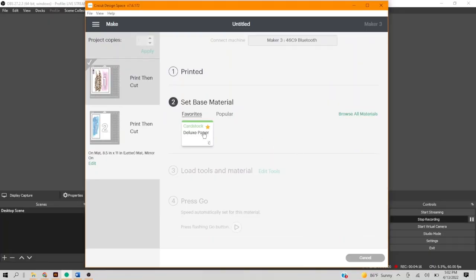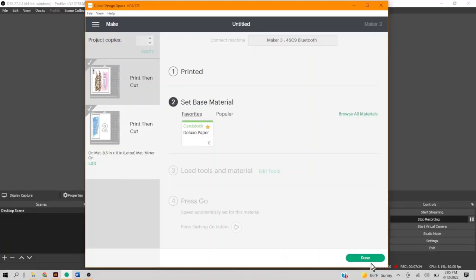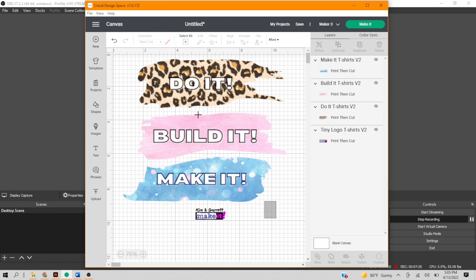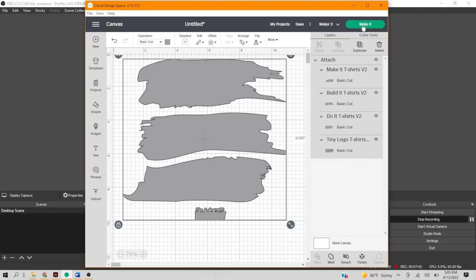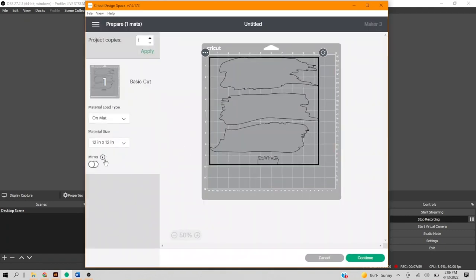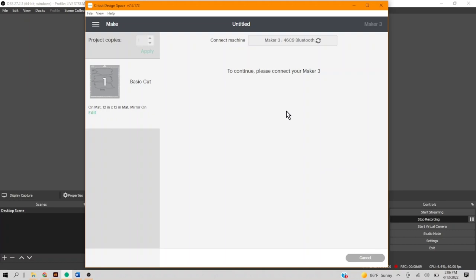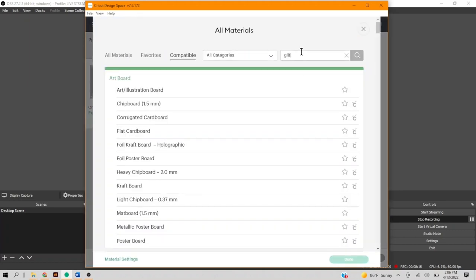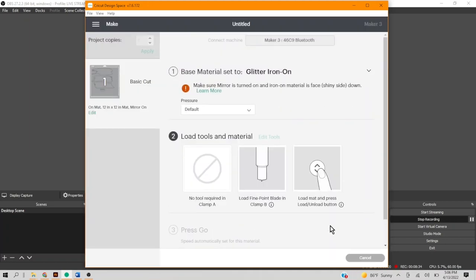Second mat, same as the first. Using the same image, we'll select everything and turn this into a basic cut. We'll attach everything. Let's check the size to know how much material we'll need. Make it. We'll use a mat and mirror this to make sure it lines up with the sublimation. We'll select our material — we're looking for glitter iron-on. The app even reminds you to make sure that it's mirrored and placed face down on your mat.